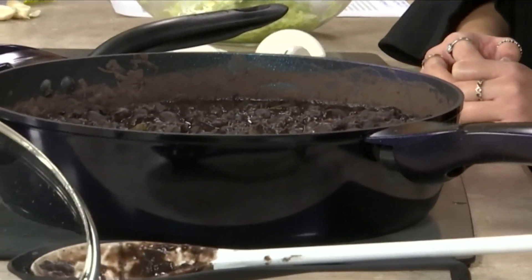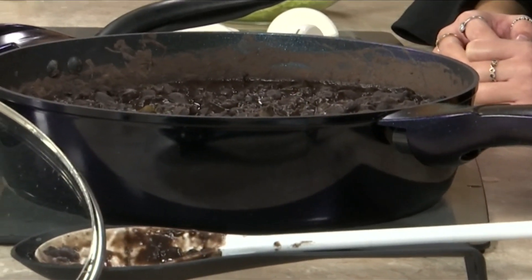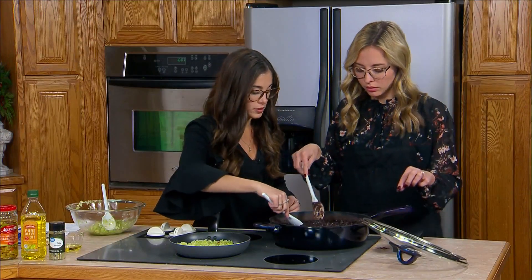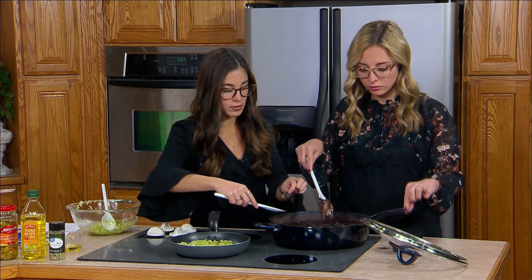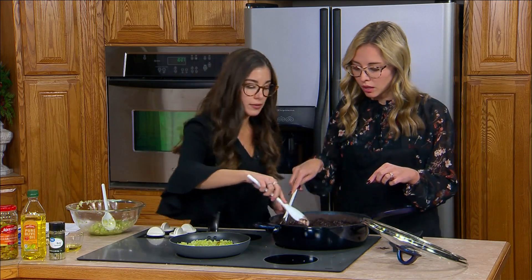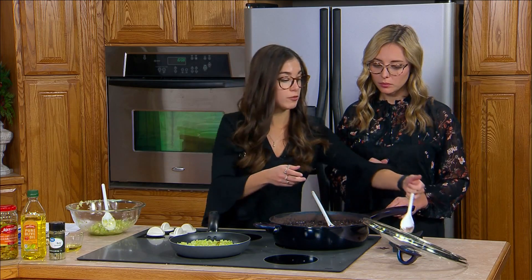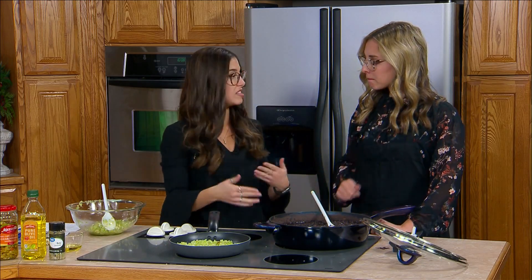Once it gets a soupy, condensed look, that's when it's kind of done. We did put the bay leaf, green pepper, and onion in there, but we're going to take those out now — they cook for flavor, but we don't want to bite into whole peppers or onions in this recipe. Now it's got all its flavor. It still has to cook for an additional 30 to 45 minutes; just keep it on low and let it simmer.